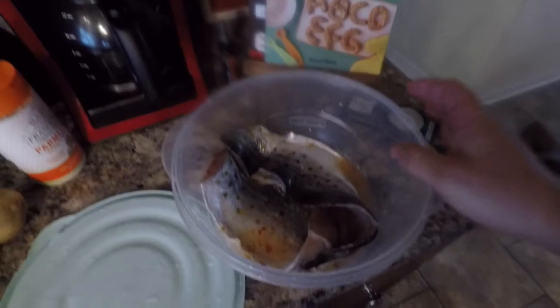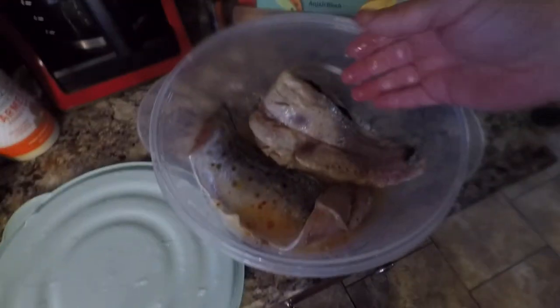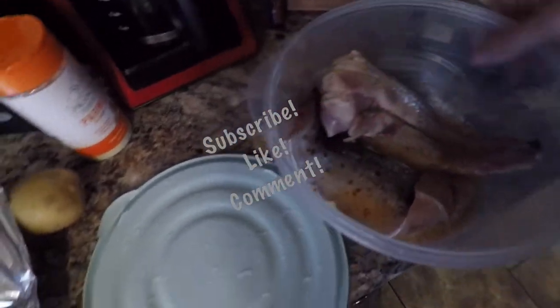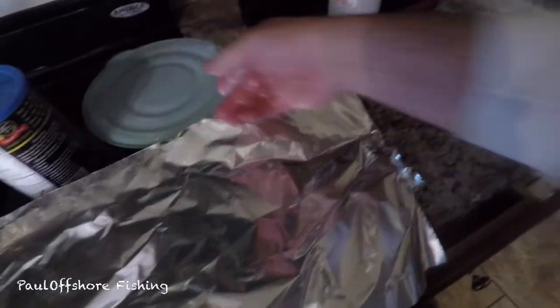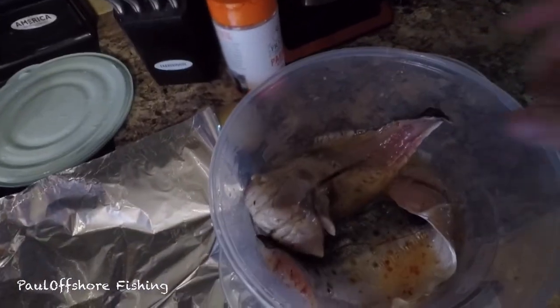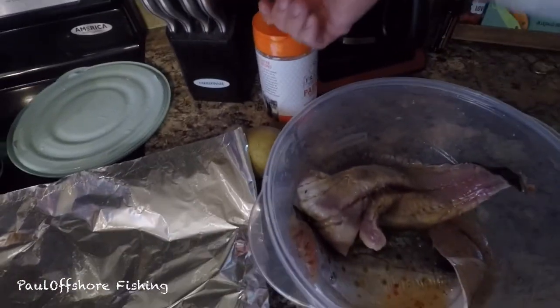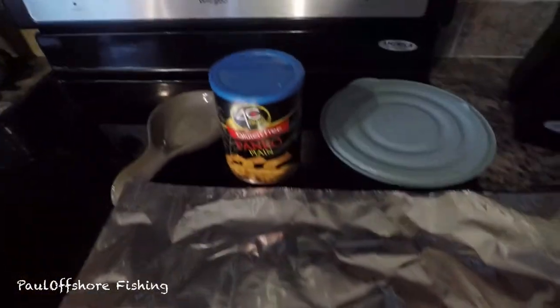Alright, so I got two fillets off that big Spanish I caught this past weekend. I went ahead and marinated it overnight in zesty Italian dressing. What I'm going to do is something a little different — I'm going to throw it on the grill, let it cook down a little bit, then put some Parmesan cheese on, and also some Panko breadcrumbs at the end. And that's the gluten free ones.